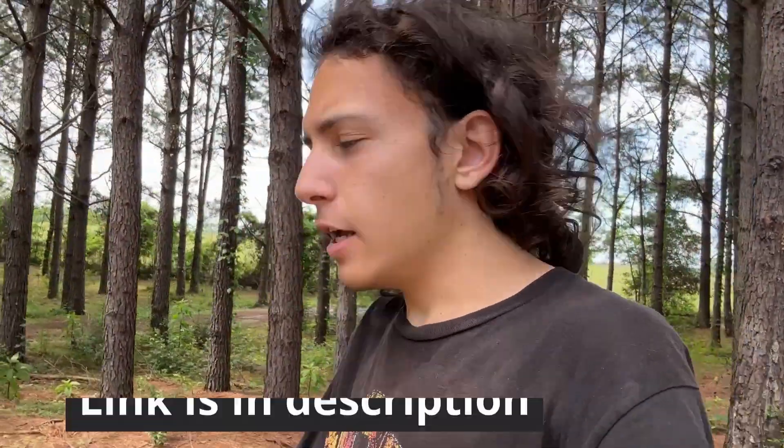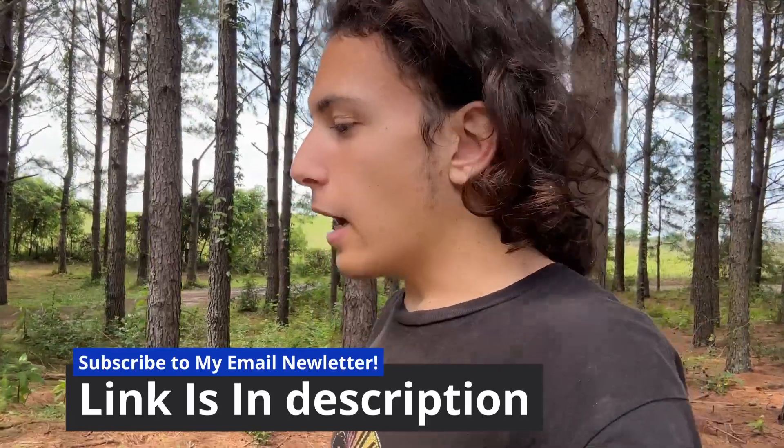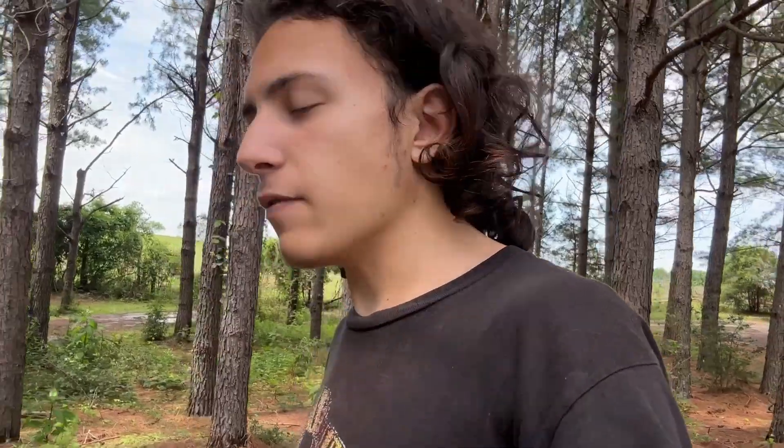Hey all, Grayson here. Wanted to pop in real quick and ask you to please click the thumbs up button and subscribe to the channel if you are new here. I also wanted to mention that I have a new beekeeping email newsletter - please go and subscribe to that. It would help me a lot so you won't miss live streams and it gives you early updates. Thank y'all - let's get back into the video.